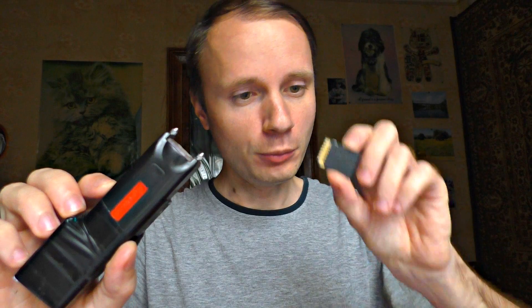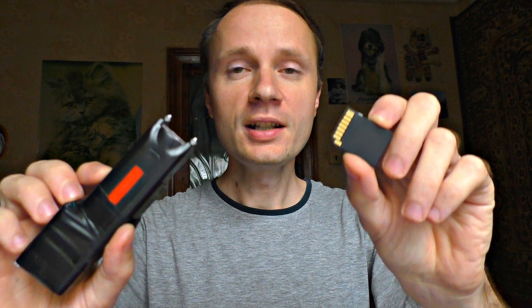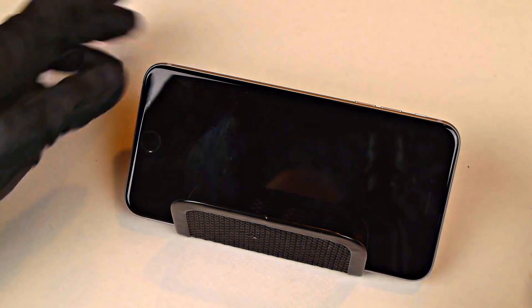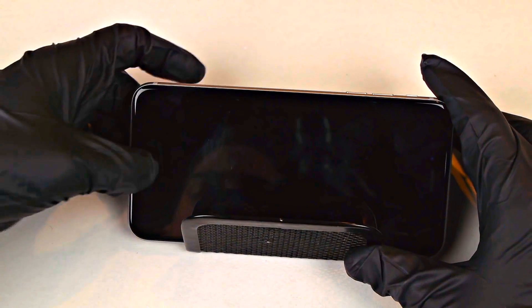A stun gun can easily break any electronic device — a small memory card, an entire security camera system. Even an iPhone did not withstand the stun gun discharge. When the stun gun zapped the home button, the iPhone just broke down.